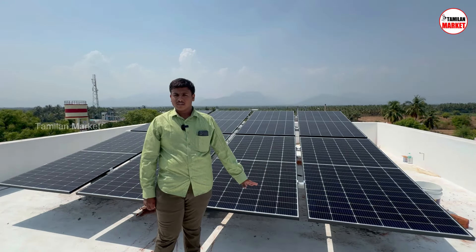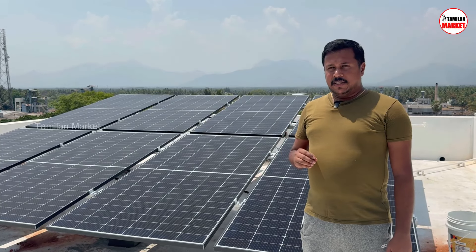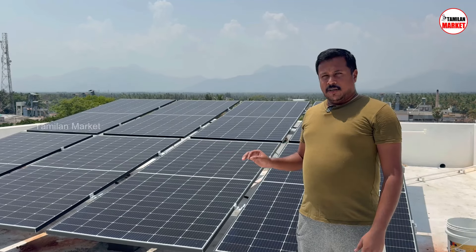We install a bifacial solar panel. EB charge is reduced a lot. Per day, we have 22-24 units.